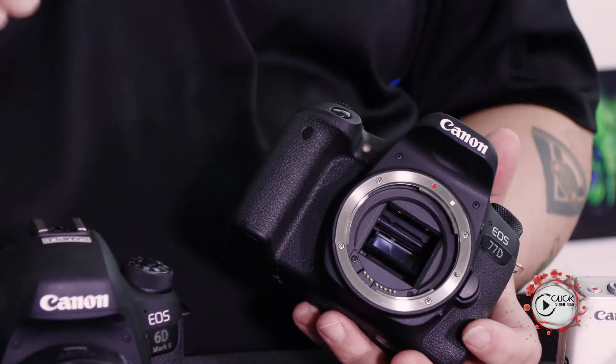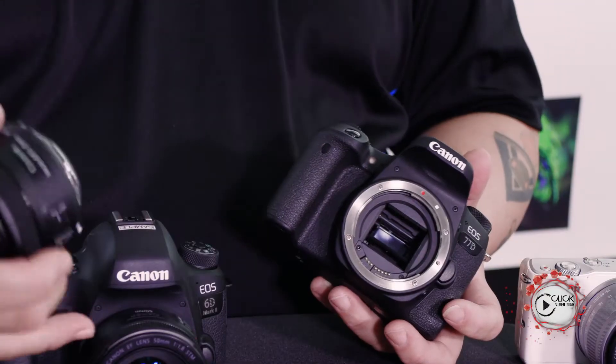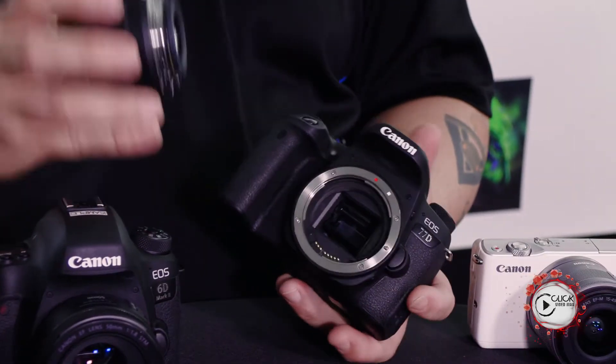This lens cannot fit on a full frame camera — it will do damage. Don't do it. Whatever disclaimers you need: if it's got a white square and your body doesn't have a white square, don't try it. It will do damage. So quite simply, EF-S lenses will fit and work on EF-S mount cameras.